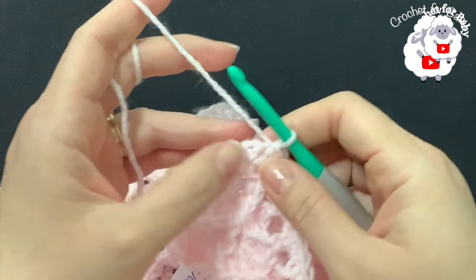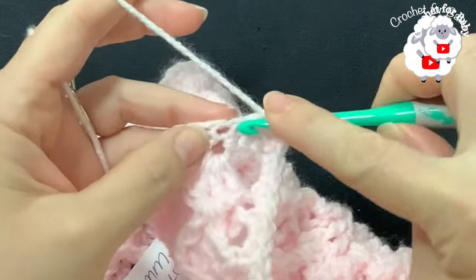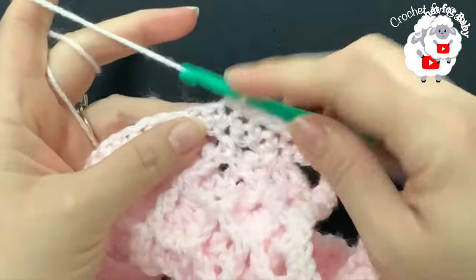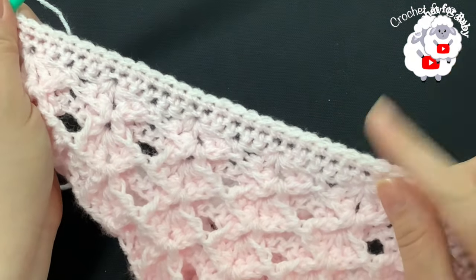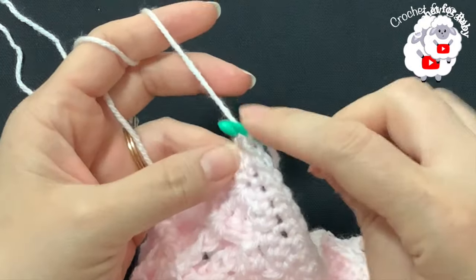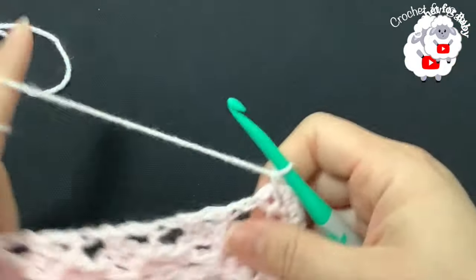Working into the same first row, make one single crochet for each chain until you reach the other corner. I finished making single crochets along the bottom — a total of 142 single crochets, not including the three for this second corner. Into this last corner stitch make three single crochets to reinforce it nicely. Then continue along this side doing the same thing — two single crochets for each space.